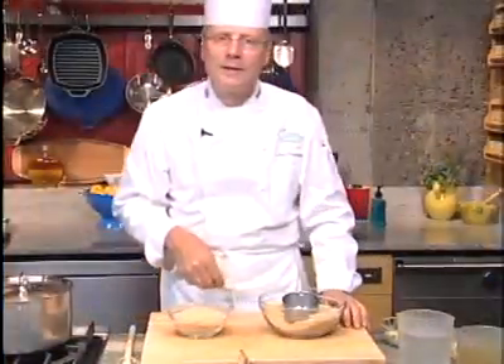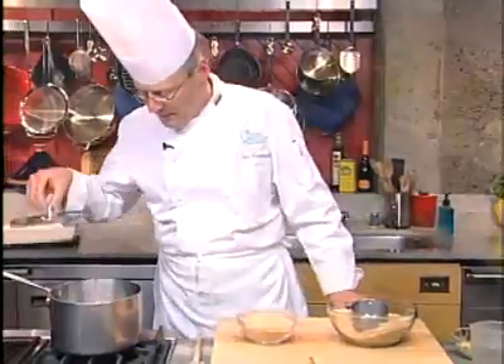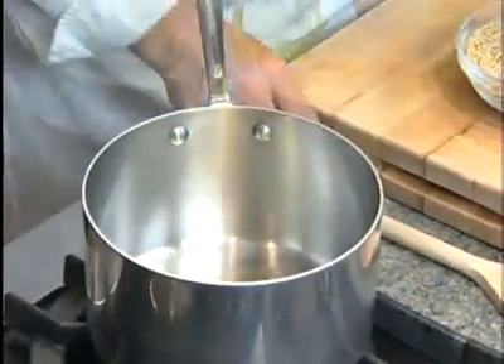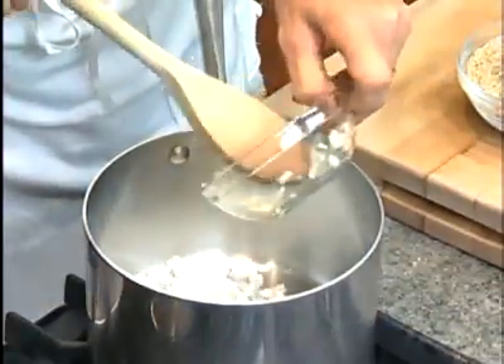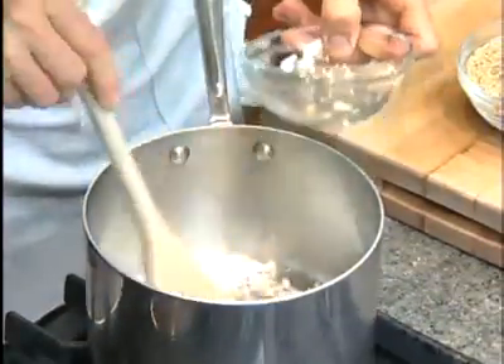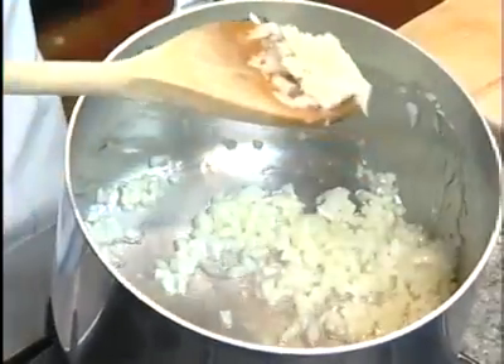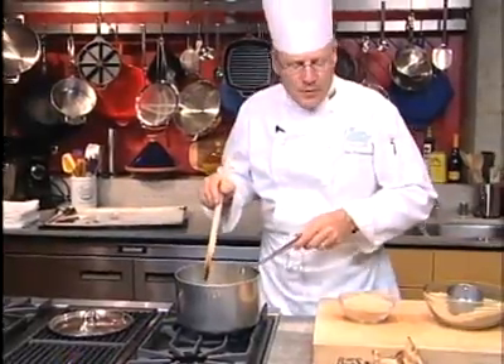Now let's go ahead and start the preparation of this delicious rice pilaf. Heat up your olive oil, and in the olive oil you want to sauté your onions. It's important that the onions get cooked clear, but you don't want to go too far. It's now time to add the mushrooms.